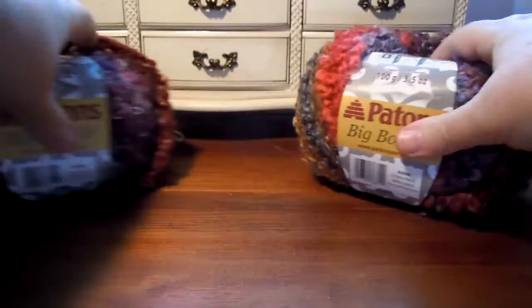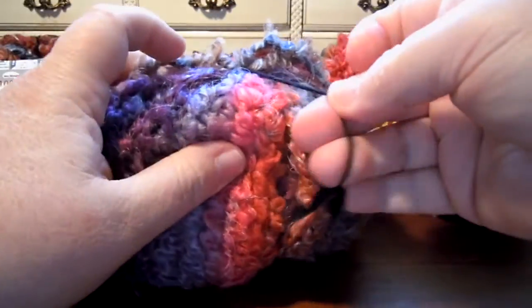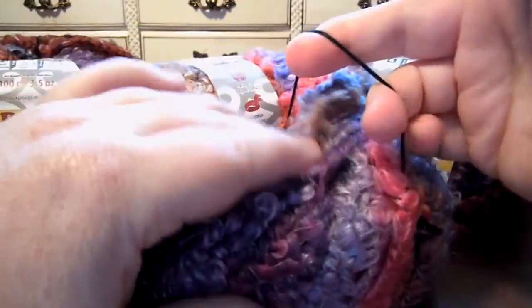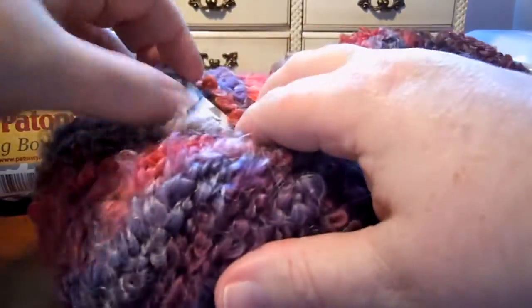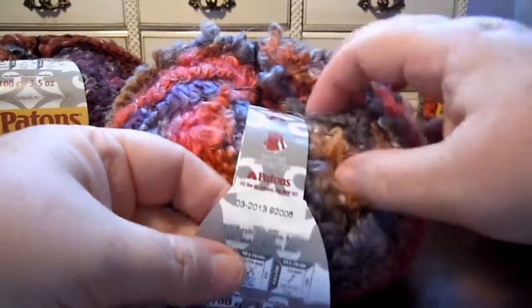I've never opened one of these skeins before, so I'm going to figure out how to open it on camera. It's got this black string tying it together. So before I take that apart, let's look at the label and see what it says.